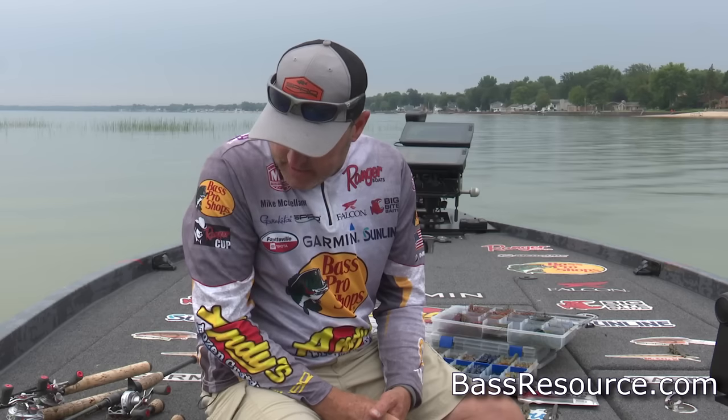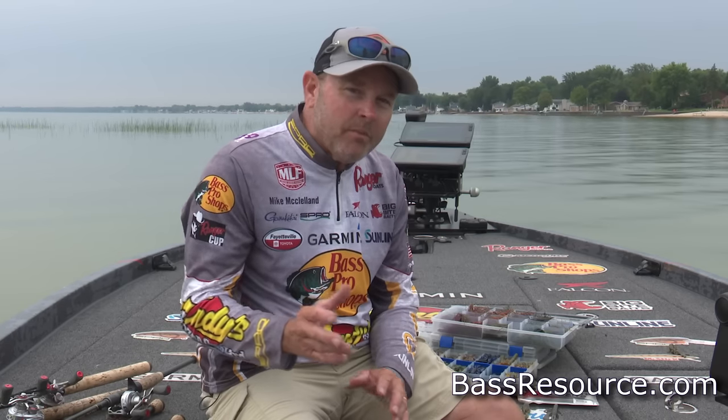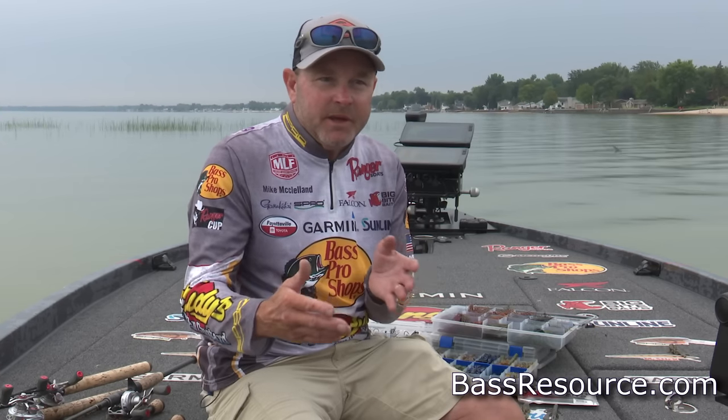Hey everyone, Mike McClellan here with Bass Resource to talk about fall jig fishing. It's just that time of year when fishing can get tough — it doesn't really matter what part of the country you're in. When you start talking about fall fishing, fishing gets tough. One of the biggest reasons is that transitional period when the thermocline breaks up in a body of water — a two or three week period where fish just really freak out and it gets really tough.